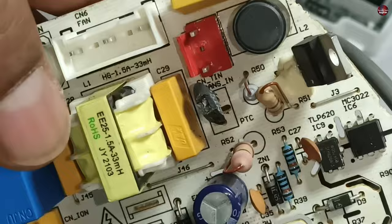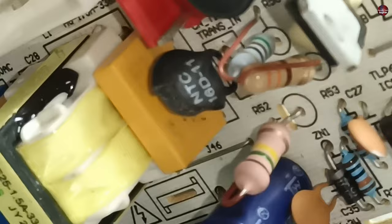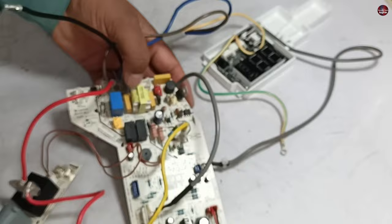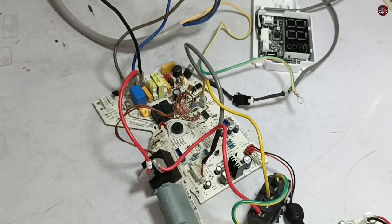Besides this, the circuit board's PTC sensor has also blown. On the board it is marked PTC, but actually an NTC sensor is installed inside. It does not make a big difference, but since PTC is written, a PTC should have been installed. I have also checked the fuse of this circuit board — it has been blown as well. I will replace all these faulty components to see whether the circuit board works.